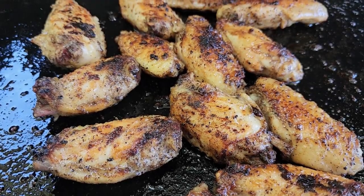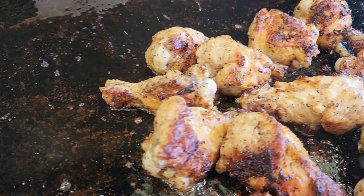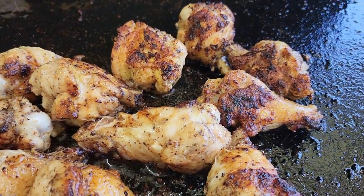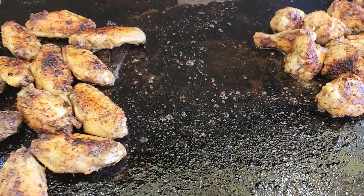Moved them around a little bit, kept them cooking on all different sides, and now they're done. Just take a look at that — them things look so juicy and crispy. Nice little char on them. Let's take them up and sauce them up. Grab a bowl or pan or whatever you want to take them up in, and let's get them off the griddle. So we got 14 drums, seven in each, and seven flats.